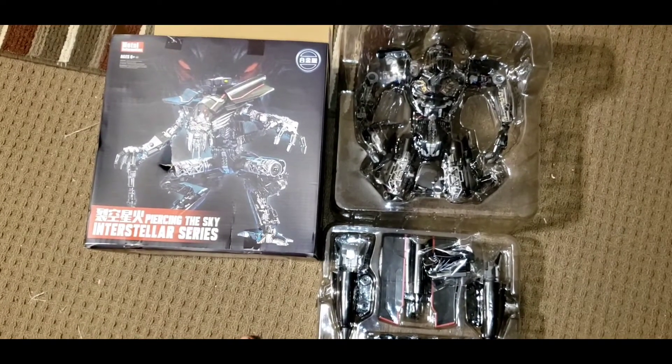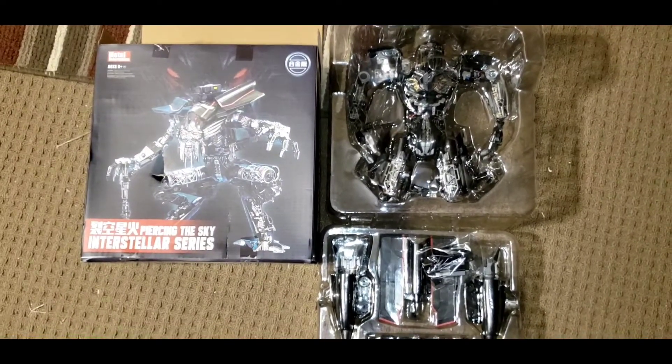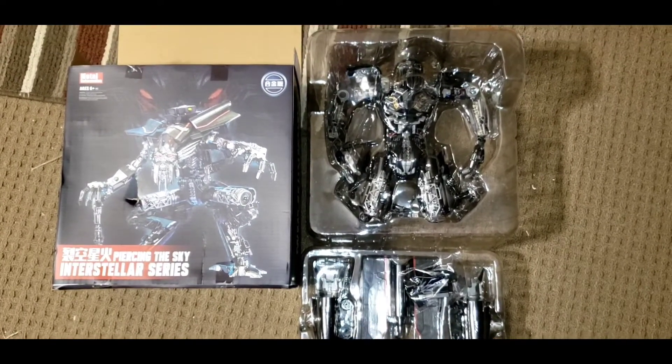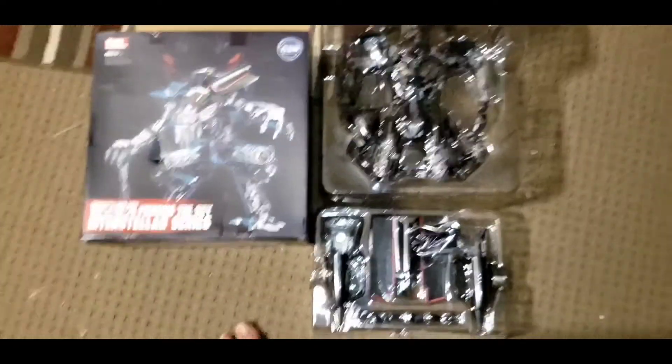I actually called up my credit card company and told them about it and they paid me back for it. So, to be honest, I guess I'm going to have to call them back up and pay for it again. Not that I want to, but there was a tracking number and it did say delivered, so they're probably going to catch me anyway. Fuck.